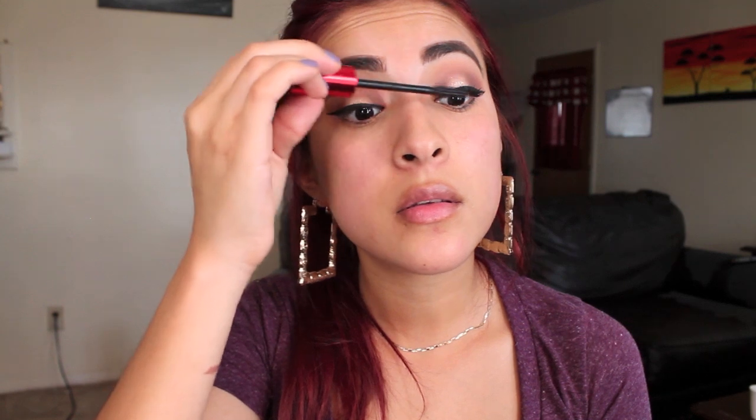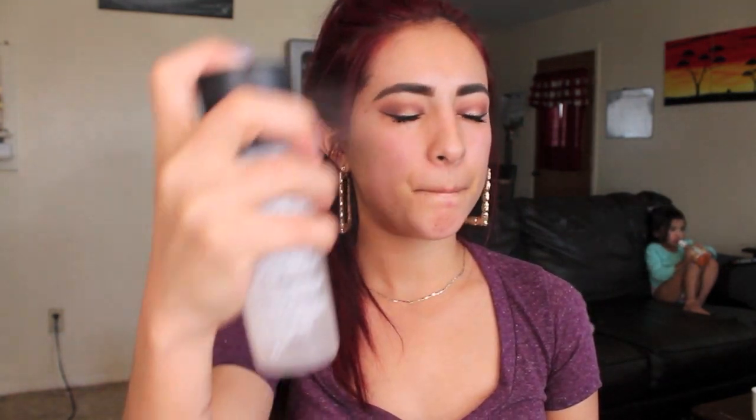After my eyeliner, I'm going to take the Falsies Push-Up Drama Mascara from Maybelline and apply this on my lashes. Before I start my foundation, I'm going to take my MAC Fix Plus and spray my face. Now I'm going to be applying my false lashes while the Fix Plus sinks in. I don't know what lashes these are from, and I'm not actually a huge fan of them, but it's the only ones I have besides my super dramatic ones, so these will work.